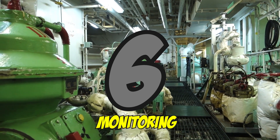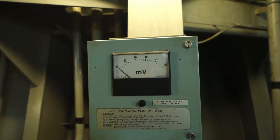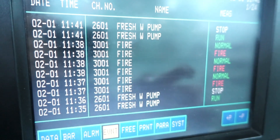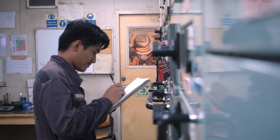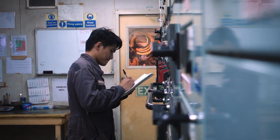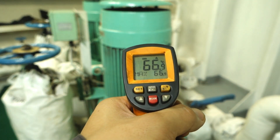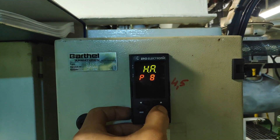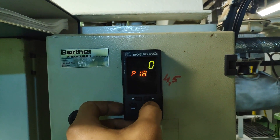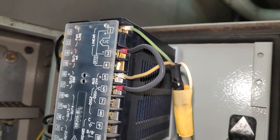Number six: Monitoring — monitoring machineries working abnormally. Number seven: Operate. Though machineries have designated engineers assigned to them, ETOs are expected to be able to operate them by themselves.